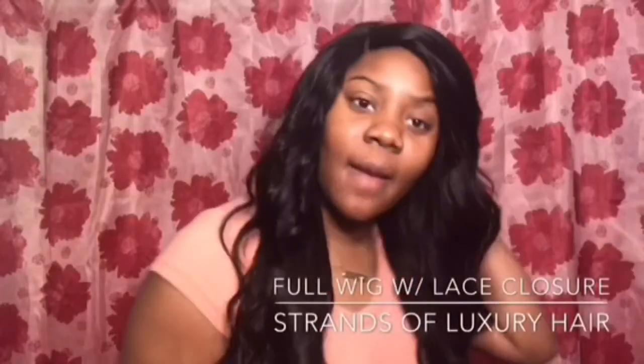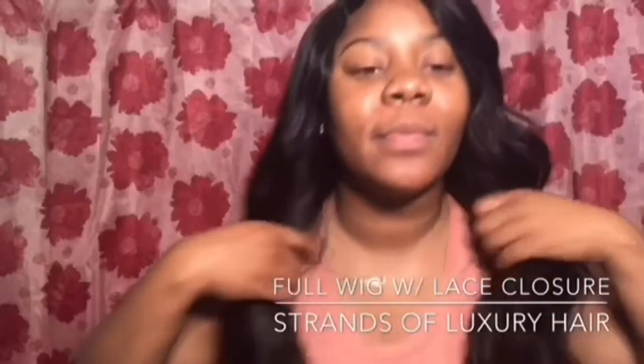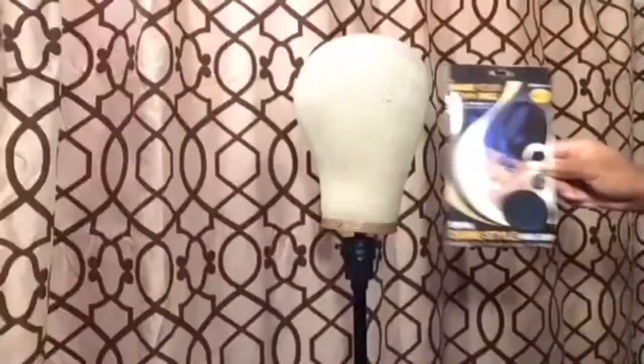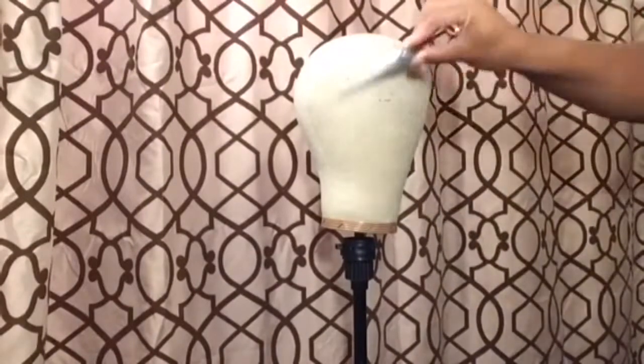Hey guys and welcome to my channel. If you'd like to see how I got this custom wig look, make sure you stay tuned. Of course, you will need your dome cap along with your thread and your scissors.